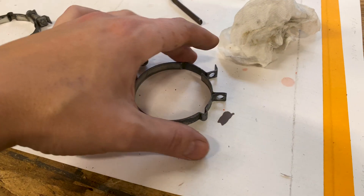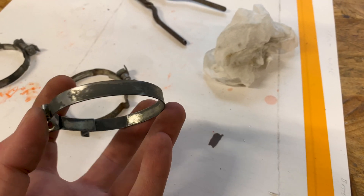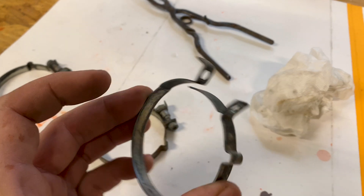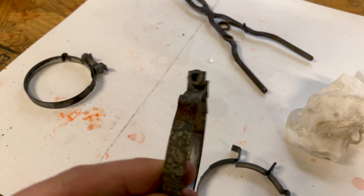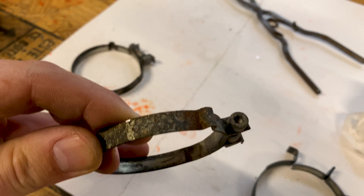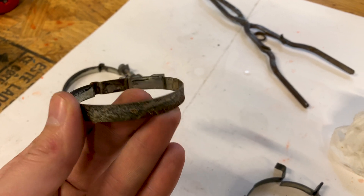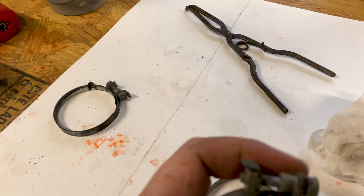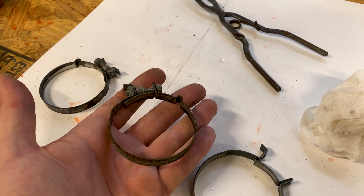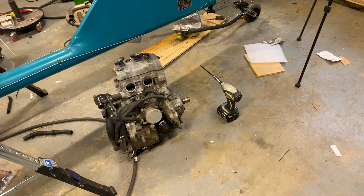Here's a nice little before and after of what the vinegar bath is doing. Here is a clamp I pulled out of the vinegar bath - it is ugly, but no rust, no corrosion, nothing going on there. For comparison, here's one I just pulled off of the engine - corrosion, rust, nasty, generally not a very pretty piece. This one has had the hardware taken off and is still in the bath. So we're going to get these additional clamps into the vinegar bath while we're off working on the engine outside.